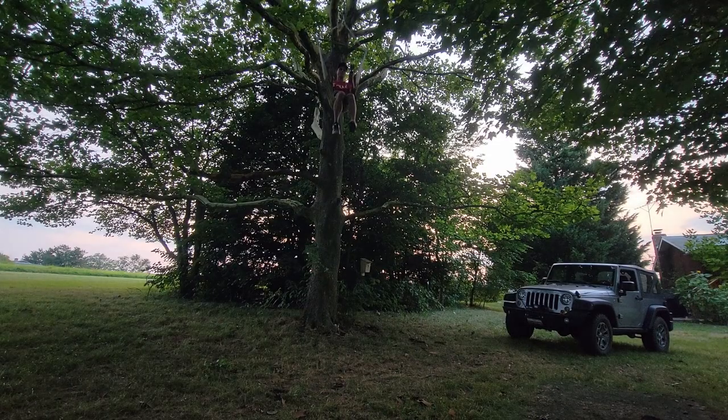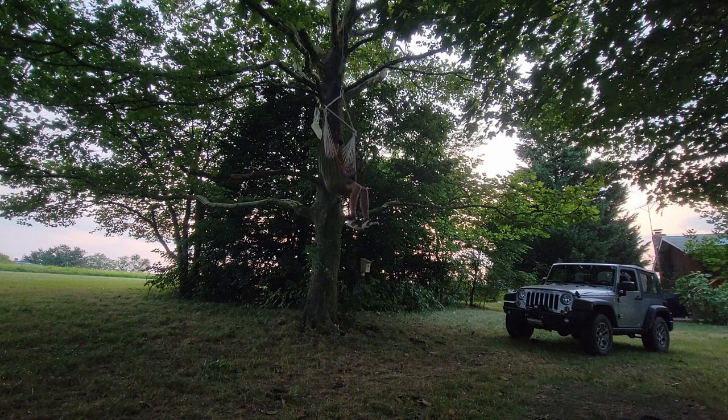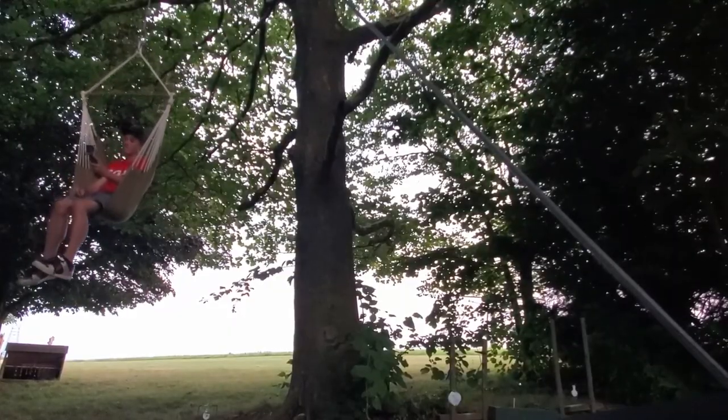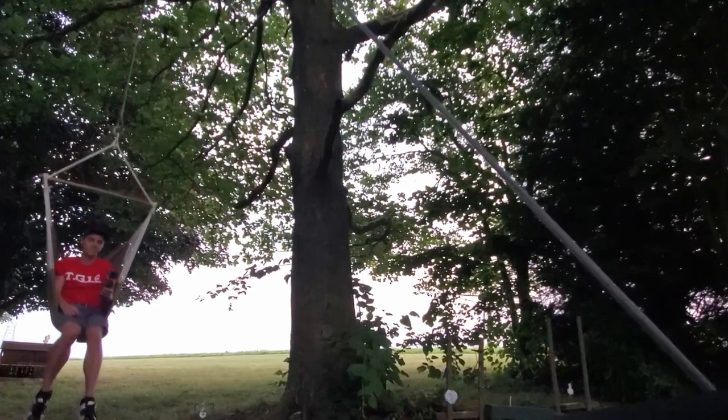And what is my absolute most favorite thing about the Warren wireless control system? It lets you do ridiculous things — like take a video up in a tree, in a swing, about 15 feet off the ground. It's a lot of fun, I'm telling you. Now let's see you do that with your corded winch controller.